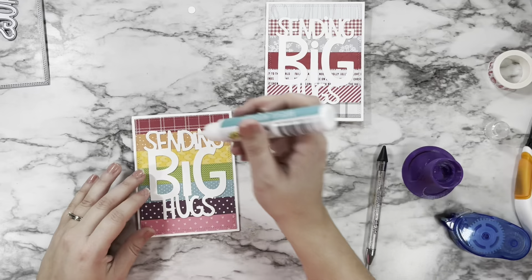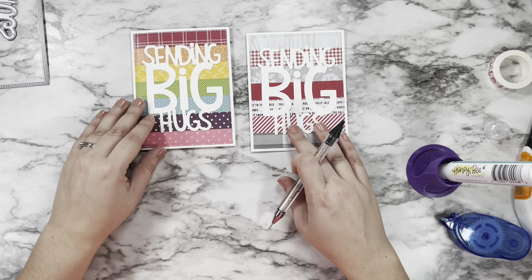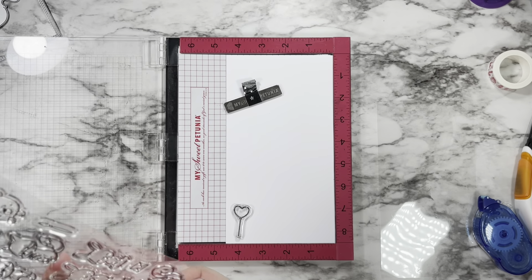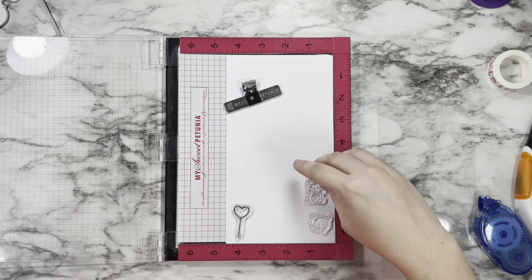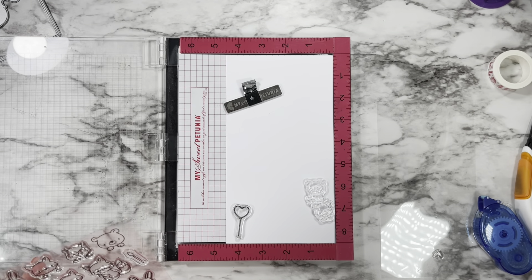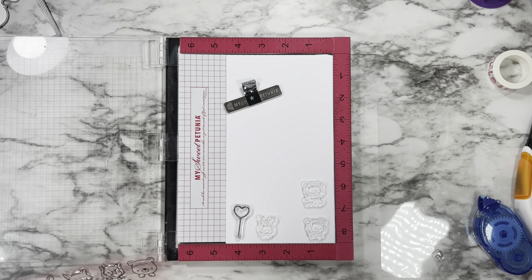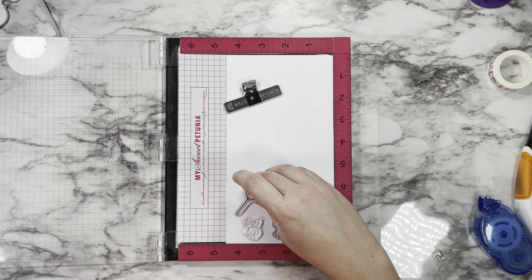I got to work stamping out all of my little critters from the Hello Bluebird — I think it's Wood Buddies or Forest Word Buddies or something like that; I'll put the exact name in the description below. You know everything I use — all the products and colors of any Copics or inks — are always listed in the description box for you if you need them.